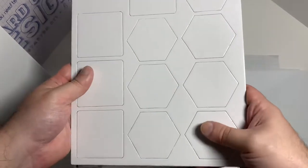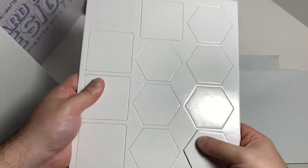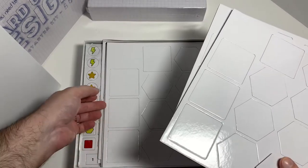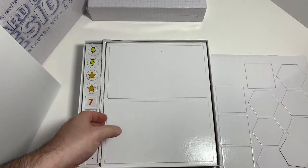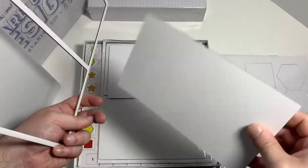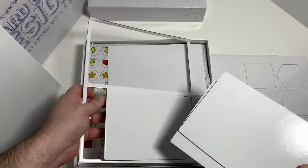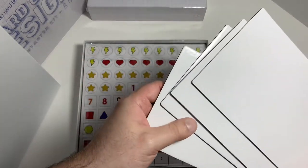Then you got some punch-outs here for little pieces — hexagons and squares — so you got three boards of those. And then you got these player boards, kind of like individual player mats. Let's count them — you got four player boards, for up to four players.